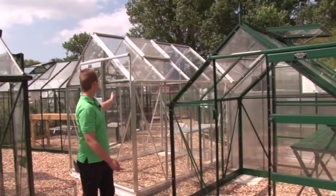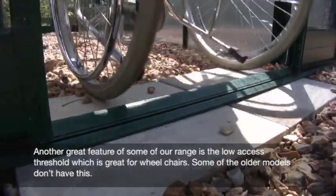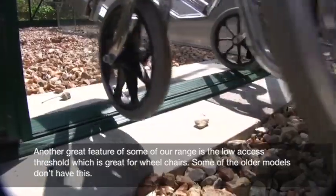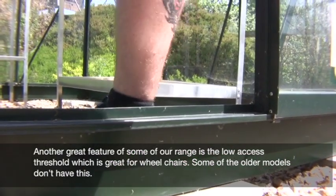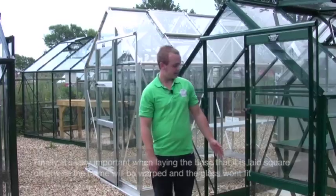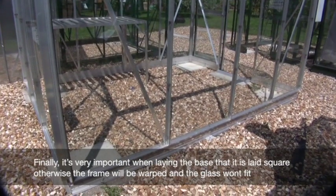Another great advantage of some of the greenhouses we sell is they have a low or no threshold, which is great for wheelchair access. Some of the older models we have actually have a step over, which can be a lot more difficult if you have a disability.